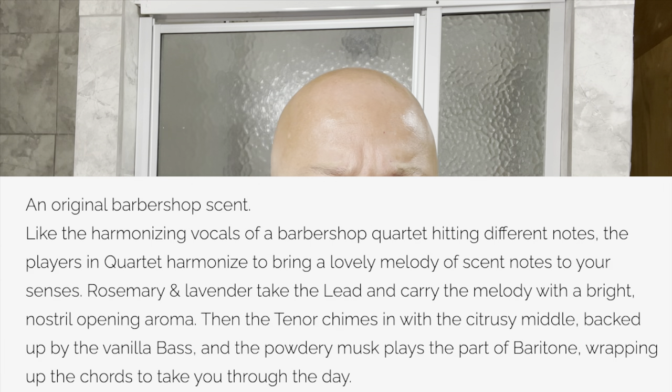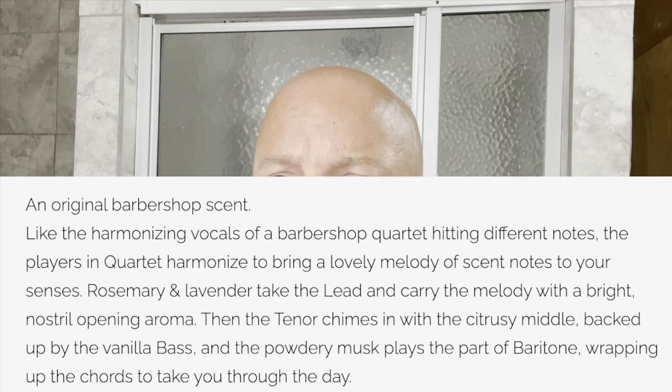You get citrus, you get a sort of powdery vibe to it. We'll put the notes on the screen right there. To me, this is unique — it's somewhere in between an old-school barbershop like Floyd and something more modern like Fine American Blend. Powdery, citrusy, a little bit of musk, not bad at all. Lavender too, and the scent strength is good — medium to medium hot.